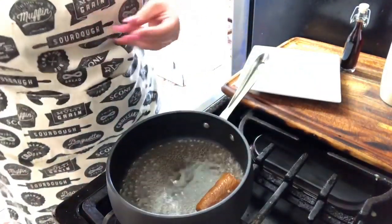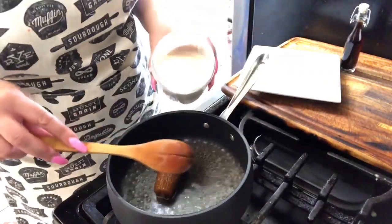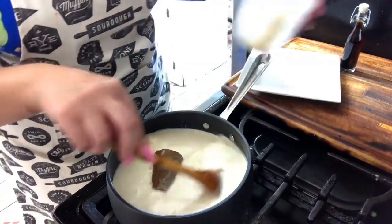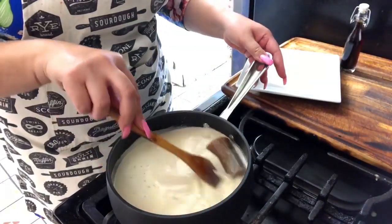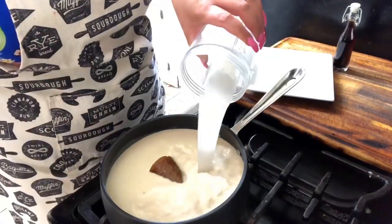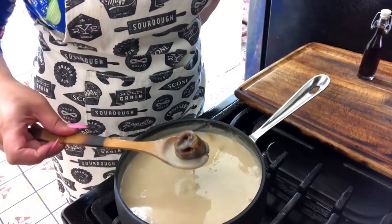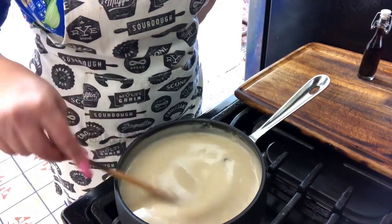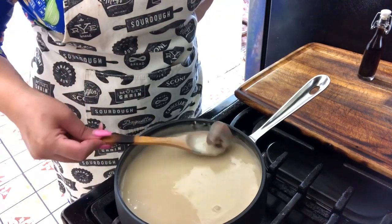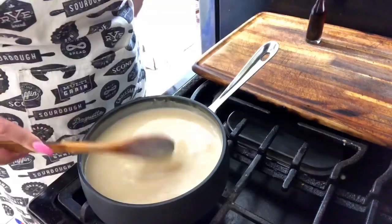Here I'm going to add my piloncillo and we'll mix. I'm going to start adding everything I have blended in my blender cup. Remember, when you start adding the milk, don't leave the pan, because it can very easily spill over. I'm adding a little more milk. It can spill or the milk can burn on the bottom. This step is important — we're going to keep mixing until the piloncillo dissolves completely. That takes about 5 to 6 minutes.